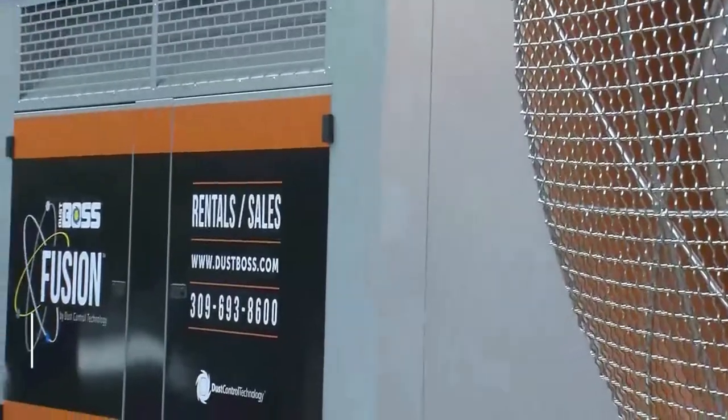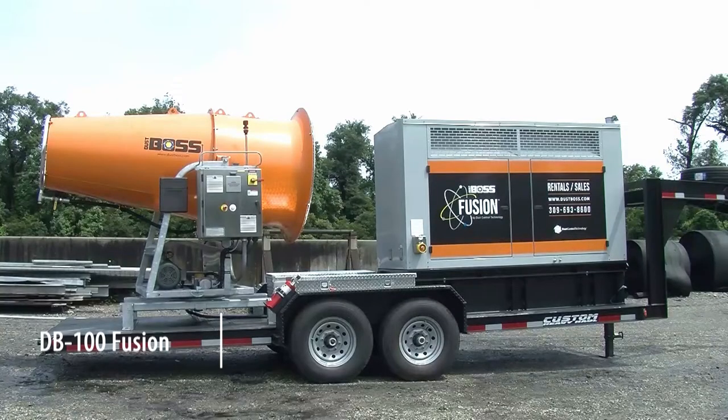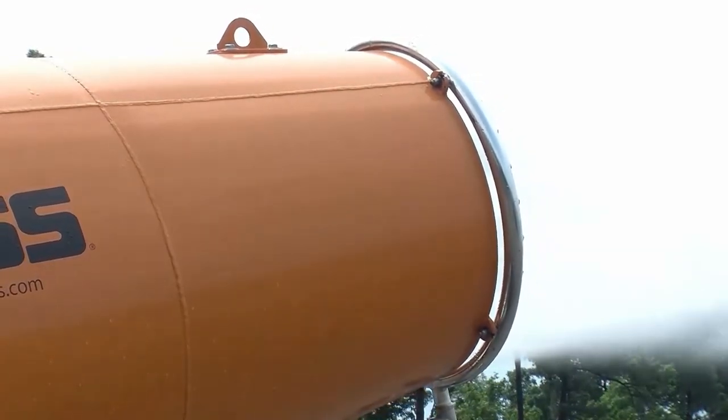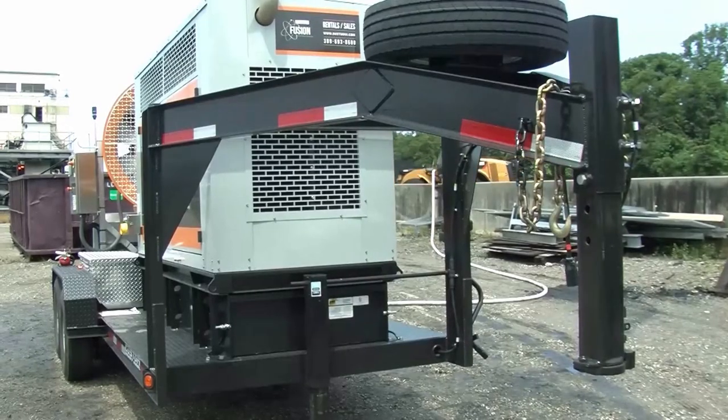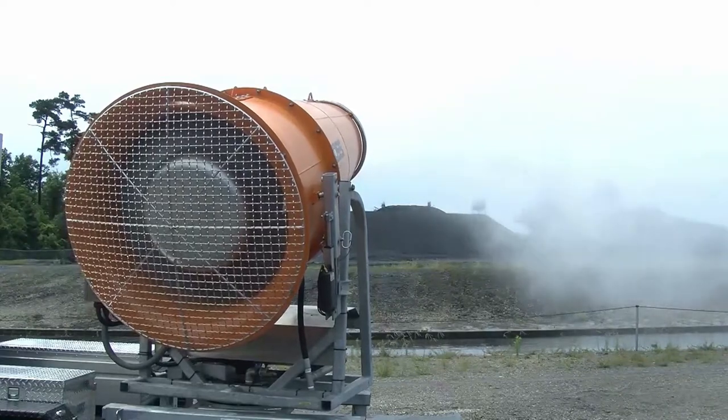Designed for jobs demanding massive dust suppression coverage, the DB100 Fusion combines unmatched strength with remarkable mobility. Pairing our most powerful dust suppression cannon with a genset and placing both on a roadworthy trailer, DB100 Fusion is ideal for job sites lacking a convenient power source.